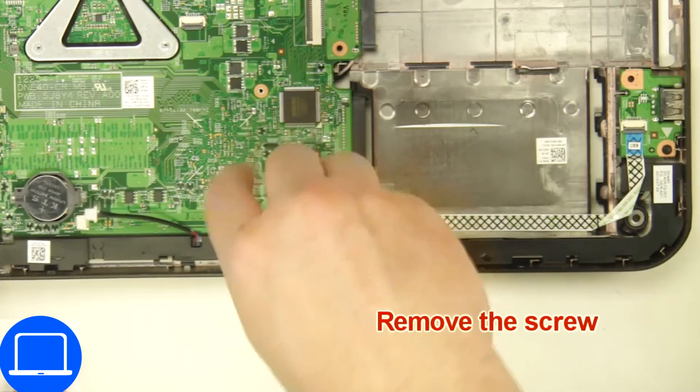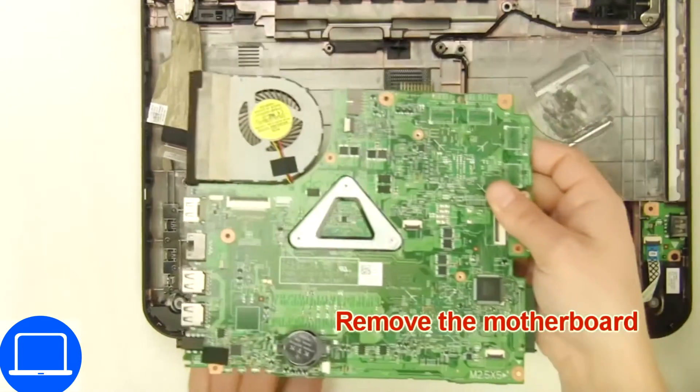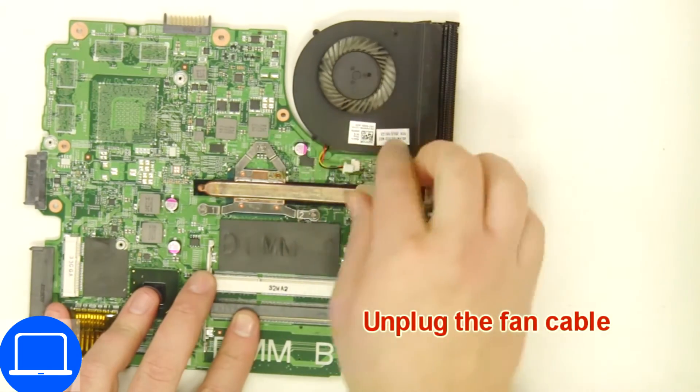Now unscrew and remove the motherboard. Then unscrew and disconnect the heat sink.